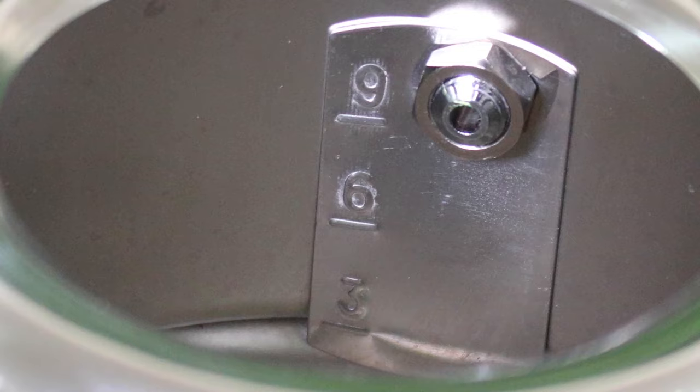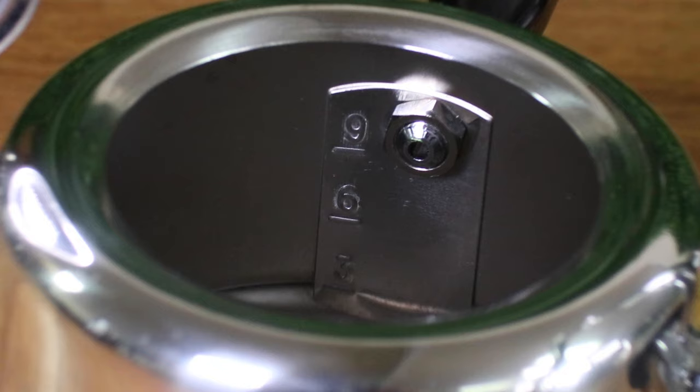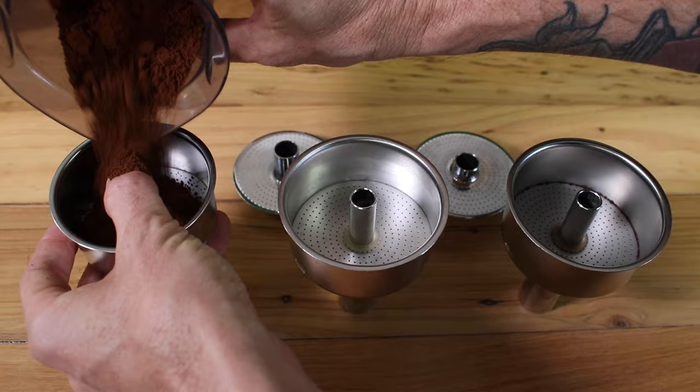You can choose to brew a lot of coffee or a little using the gauge inside the unit. There is a three, six, and nine mark, and each one of these represents a volume of brew you'll produce. You'll find these volumes in the description below. You can still fill it up anywhere between those numbers, but I find they're good gauges.